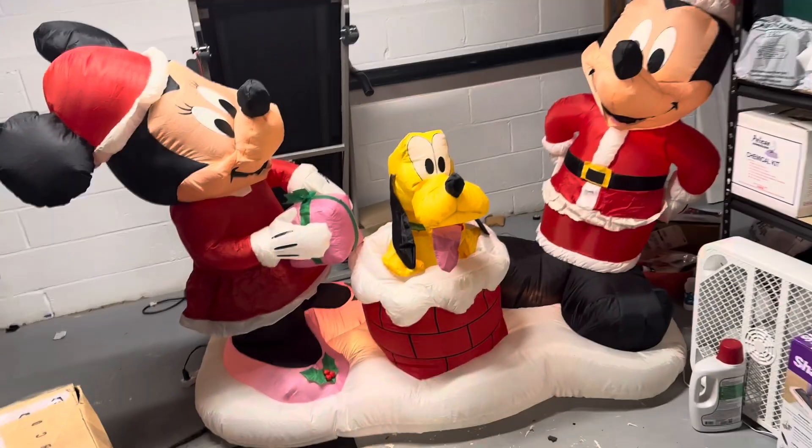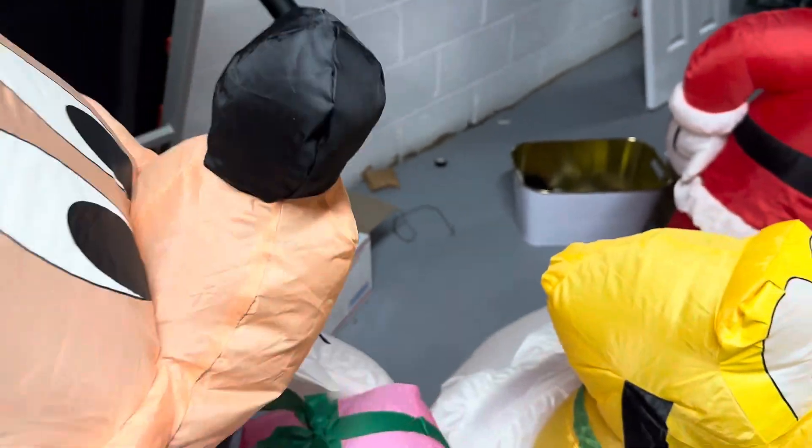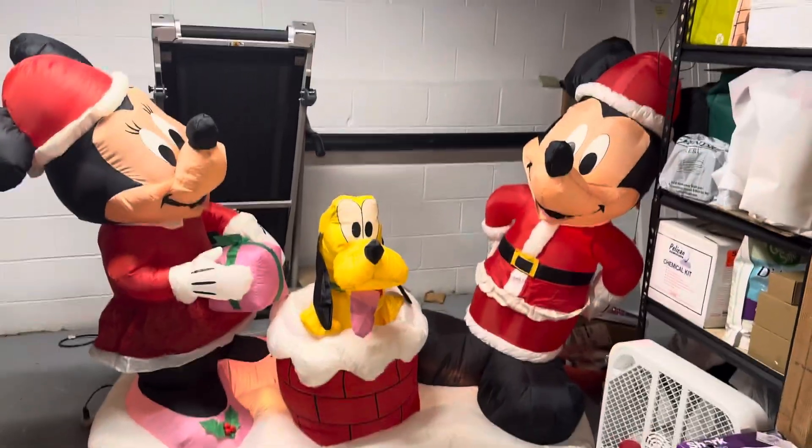I'm really happy with this thing. I'm really glad to own this thing. It's going to inflate pretty tight with the second fan. Minnie's light strand is pulling, by the way, so I'm not going to fix that. It's got a few burnt out bulbs, but other than that, this thing looks great. I'm really happy to own this. So yeah, I'll see you guys in the next video.